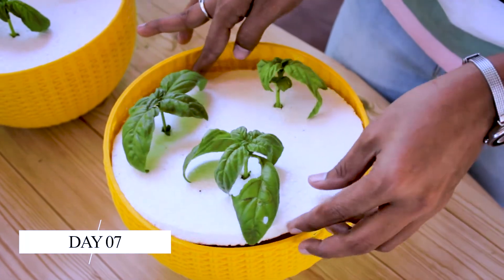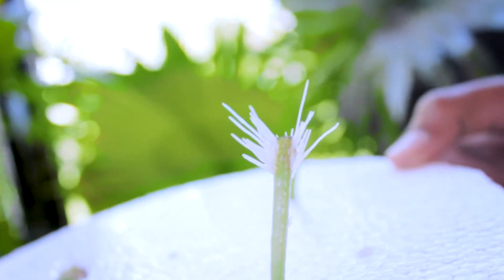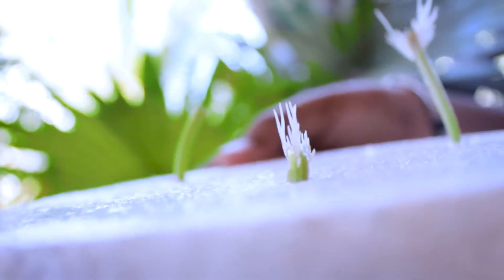Now as it's been one week, let's check. Yeah, there is initiation of roots in these cuttings. Now I can say we succeeded growing it hydroponically.